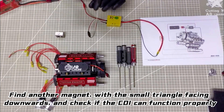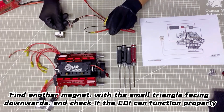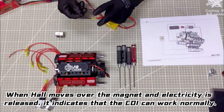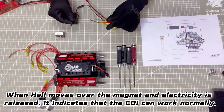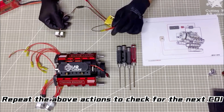Find a magnet with a small triangle facing downwards and check if the CDI can function properly. When the hole moves over the magnet and electricity is released, it indicates that the CDI can work normally. Repeat the above actions to check the next CDI.